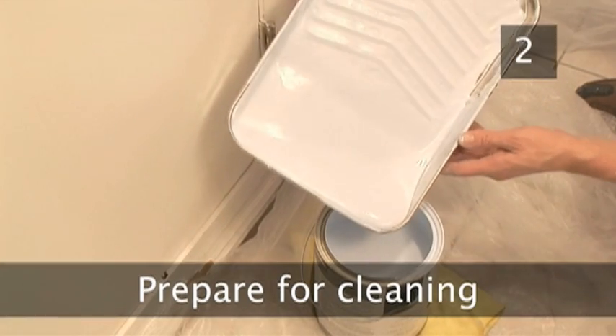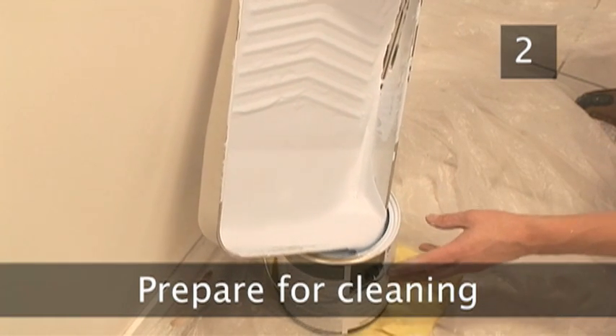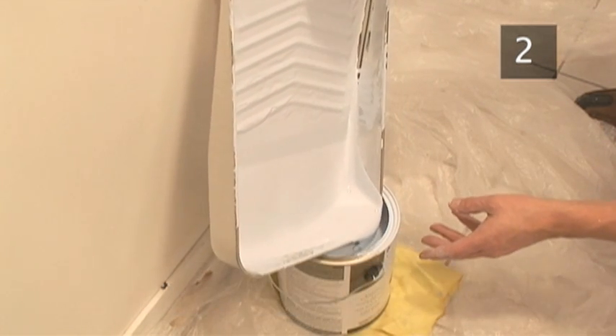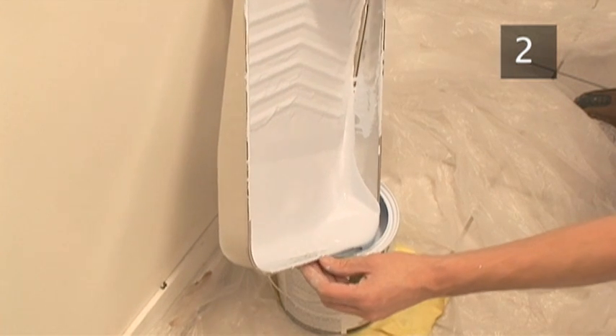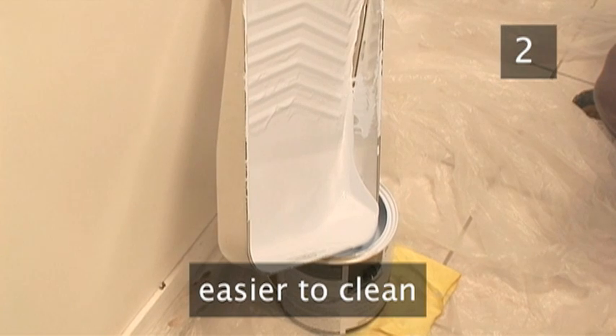Step 2. Prepare for cleaning. Don't waste any paint left over in the paint tray. Lean it against a wall and allow it to drain into the paint can. Not only does this save paint, it also means that an empty tray is much easier for you to clean.